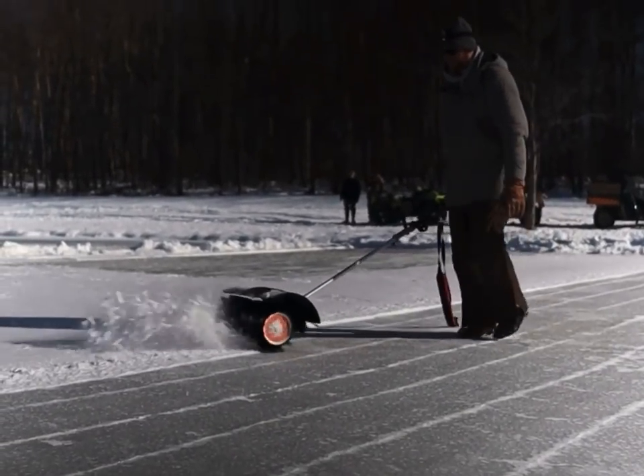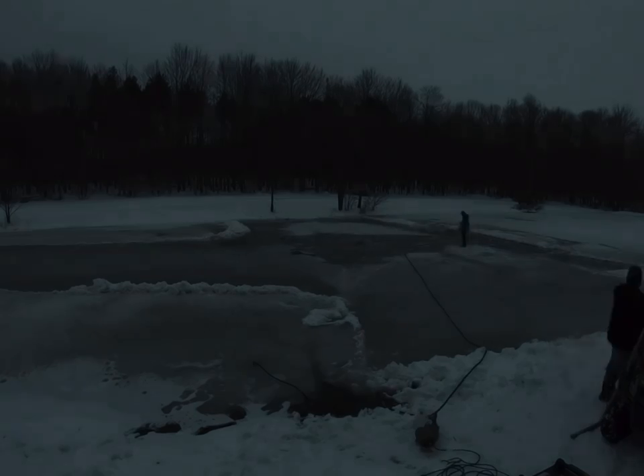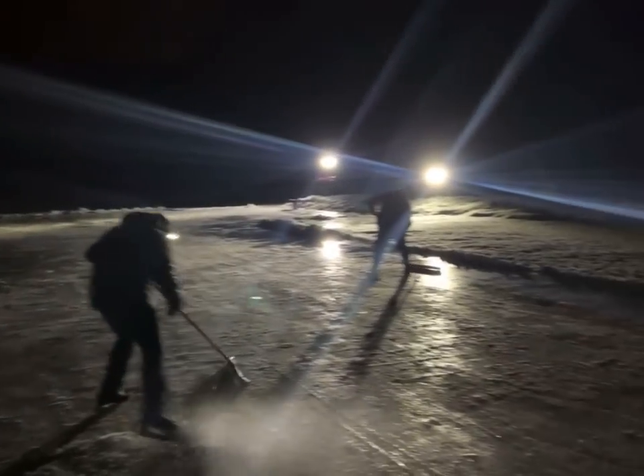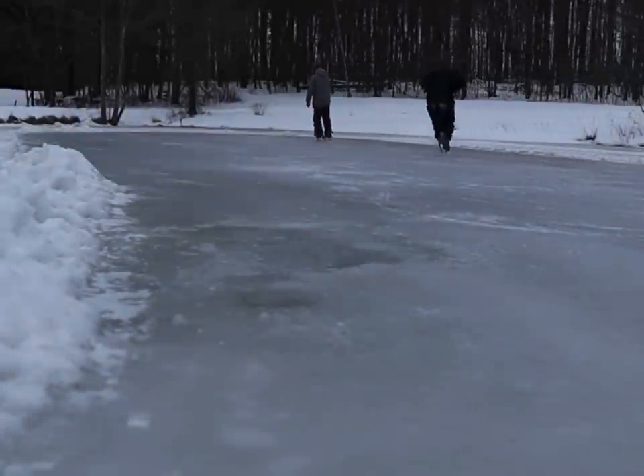Hey everybody, Adam here with Hometown Acres, welcome back. So we are back at the pond again. If you don't know what I'm talking about, check out our last video. Basically me and a couple of my buddies have been out here working on this pond for the last four or five days. We've got some sub-zero temperatures out here and we're trying to take advantage of the cold weather and still get outside and do something.